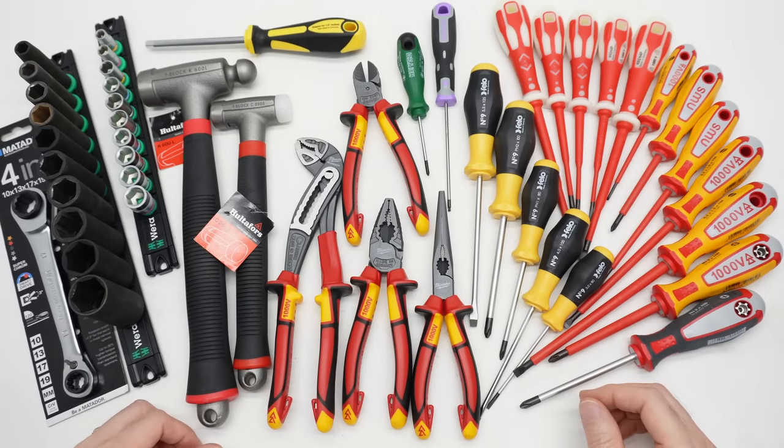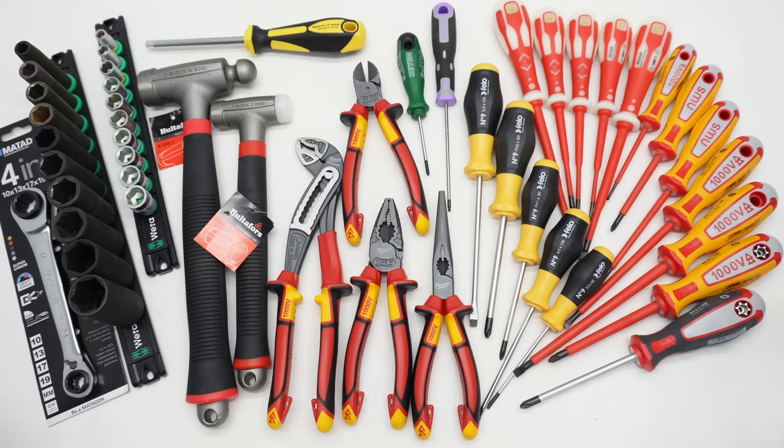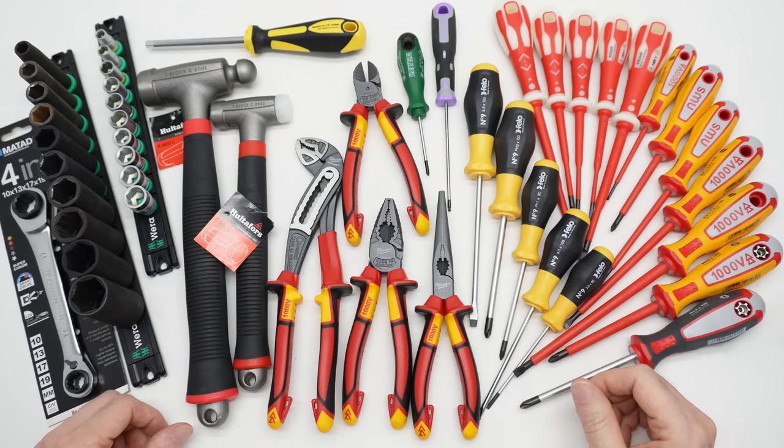Everybody likes the tool hauls. I was going to do some separate videos on some of these, but I think I'm just going to throw them all into a tool haul. I'll watch the analytics and if I think I need to make a separate video for any of this stuff, I will.